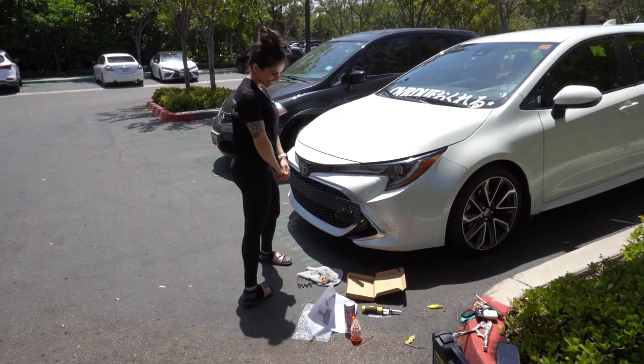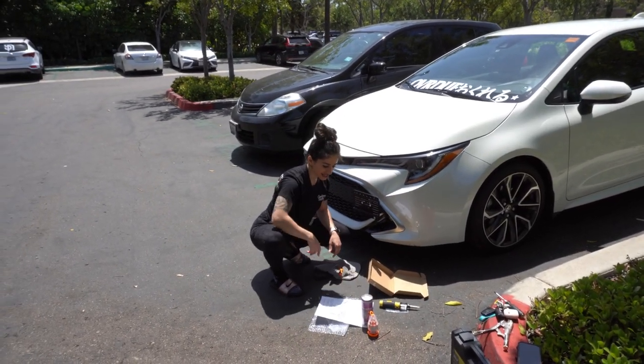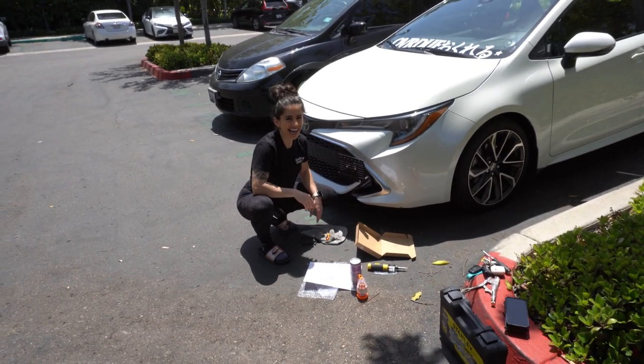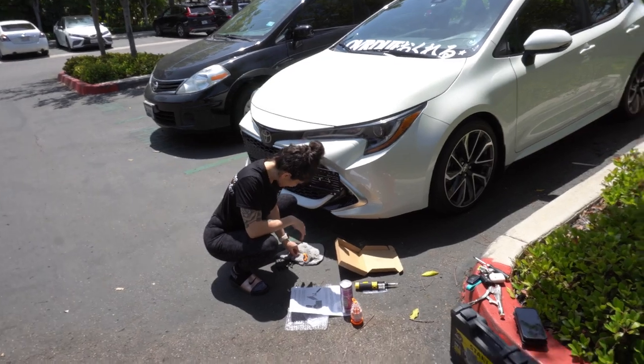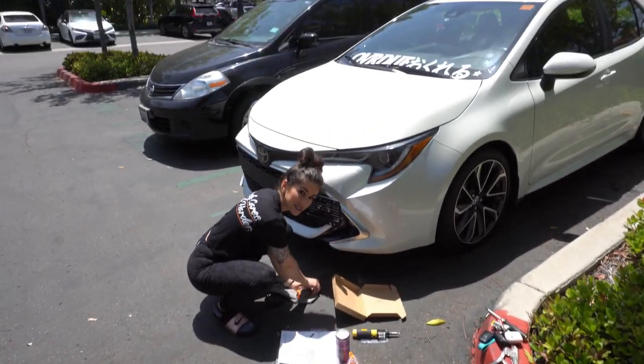I kind of like my rims actually — but you keep the stock wheels as backup. Maybe we'll go with some TE37s, maybe some TE37s in pink. She's trying to pink everything out, y'all!